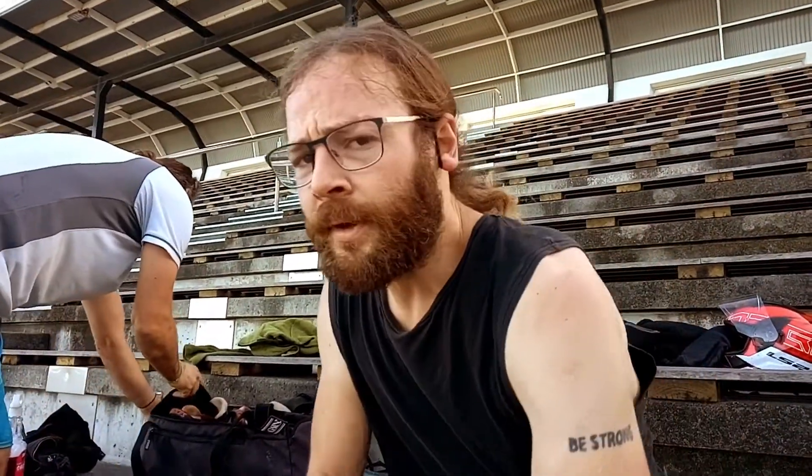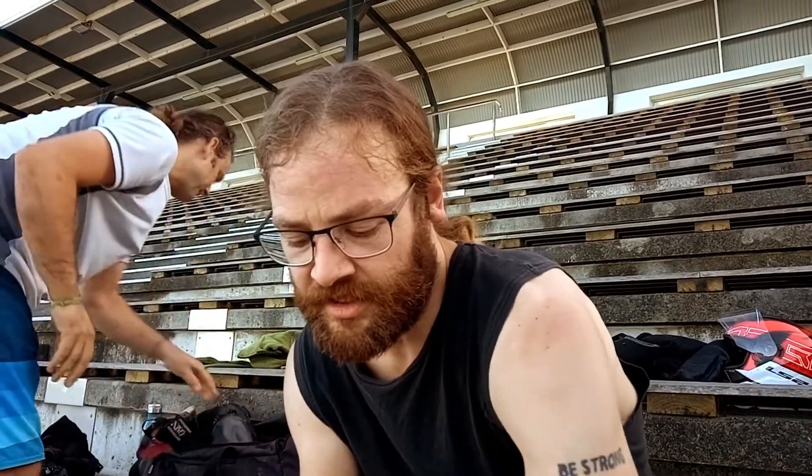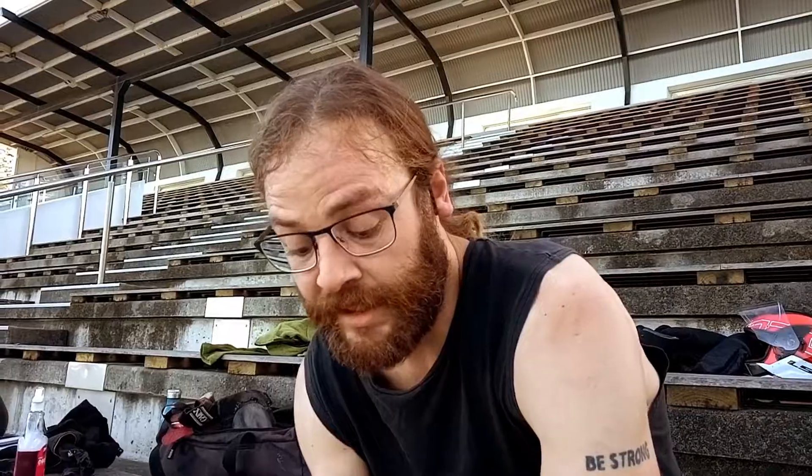How do you like them? They're actually really good. The break-in time was basically non-existent and just how light they are and the support they offer is insane. The liner is really, really plush as well and it feels so good to skate even for a long period of time.